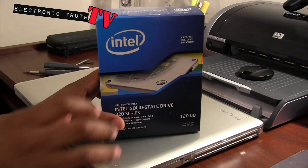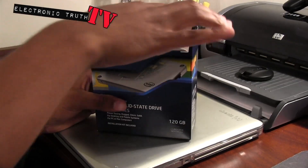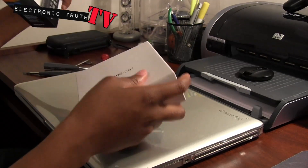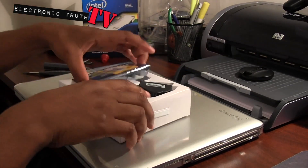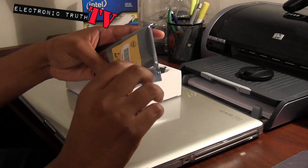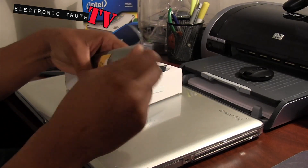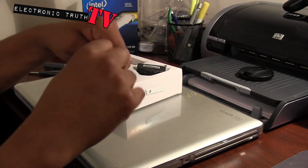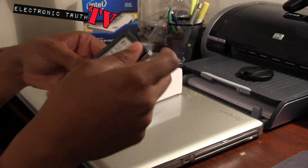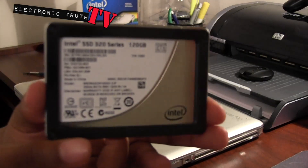This particular drive runs about $200. I bought it locally at Best Buy and I hadn't opened it up until just now, so let's look at it and see what's going on. I went with the Intel drive because, for one, it is Intel - Intel makes good stuff, Intel makes a lot of processors, they've just been in the game for a long time. So I thought what better solid state hard drive than an Intel.